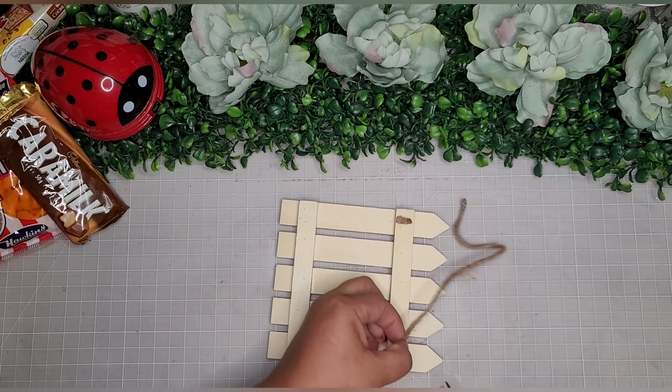To embellish it a little bit, I add some beautiful gold butterfly rub-on transfers — one little butterfly on top of the wooden frame and a small one on the bottom of the wood fence panel. For this DIY I used four challenge items: the wooden frame, the fence panel, the butterfly rub-ons, and the tissue paper.